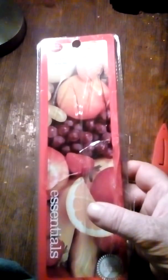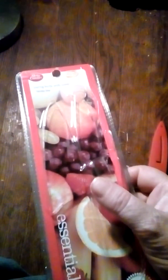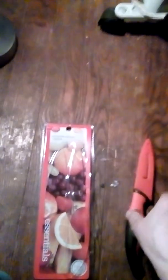Going to do a quick review on the Betty Crocker paring knife with cover. It's got a stainless steel blade. This is what the product looks like when you buy it in store. I found it at Walmart earlier this week, about three to four dollars — I can't remember exactly how much.